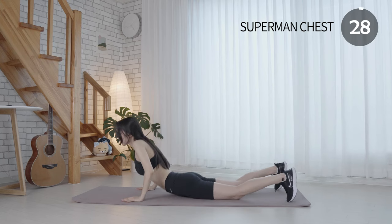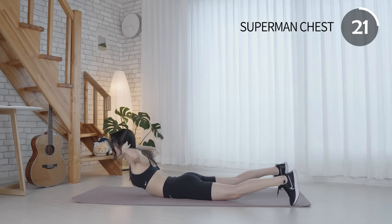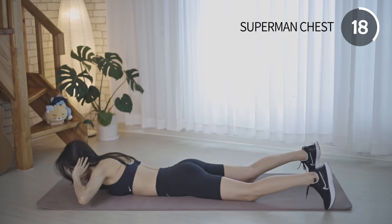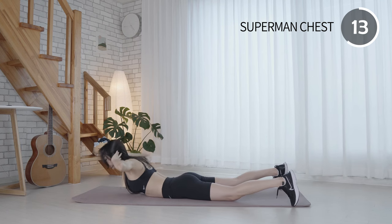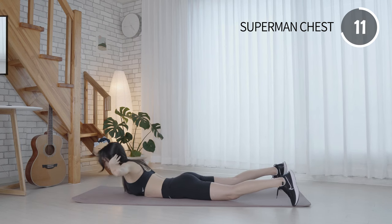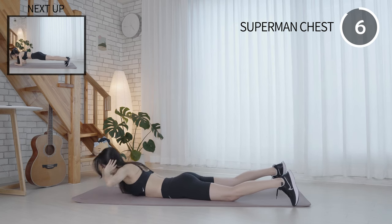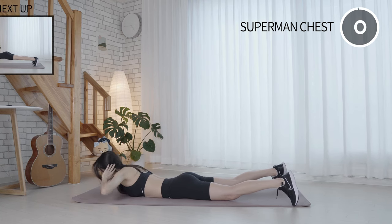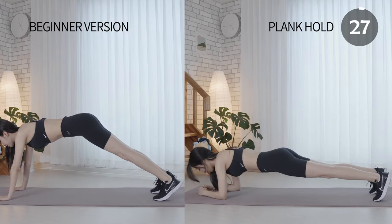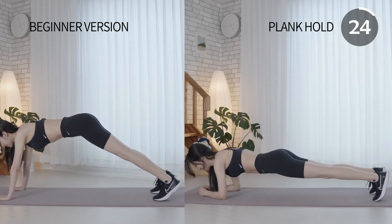Lift your upper body and chest off the floor. Keep engaging your abs. Make sure that your hips aren't dropping toward the floor. Plank is one of the best calorie burning and beneficial exercises.